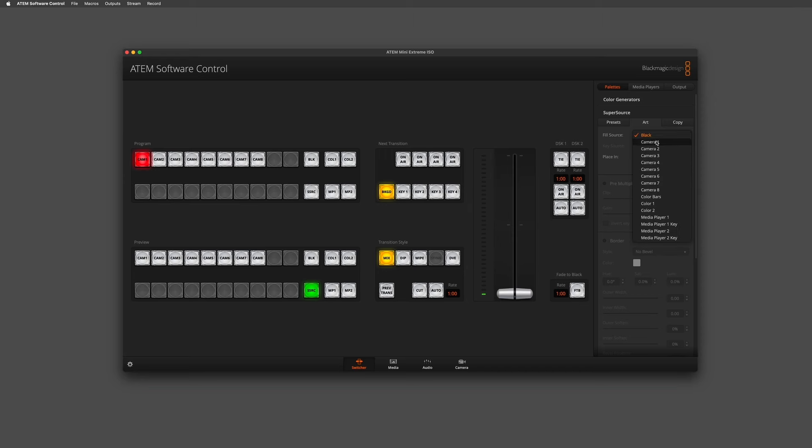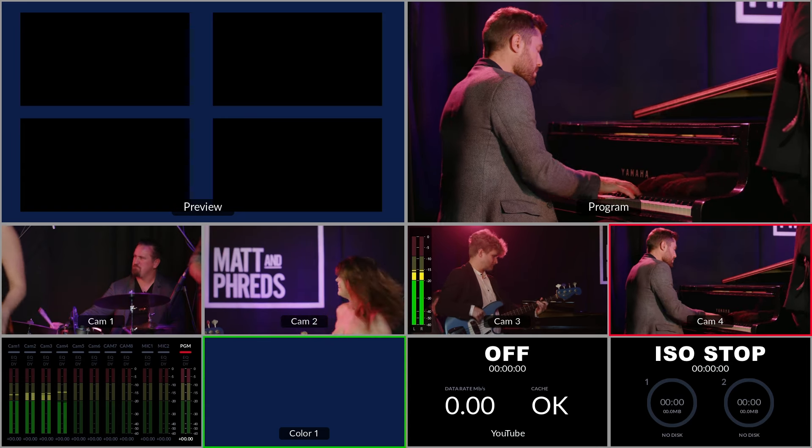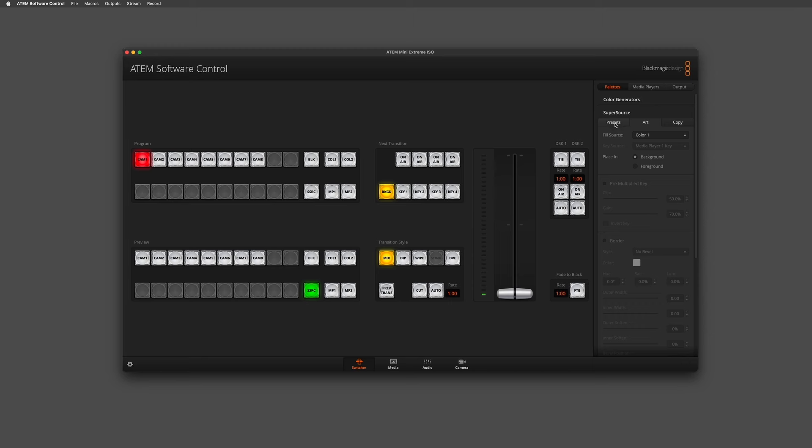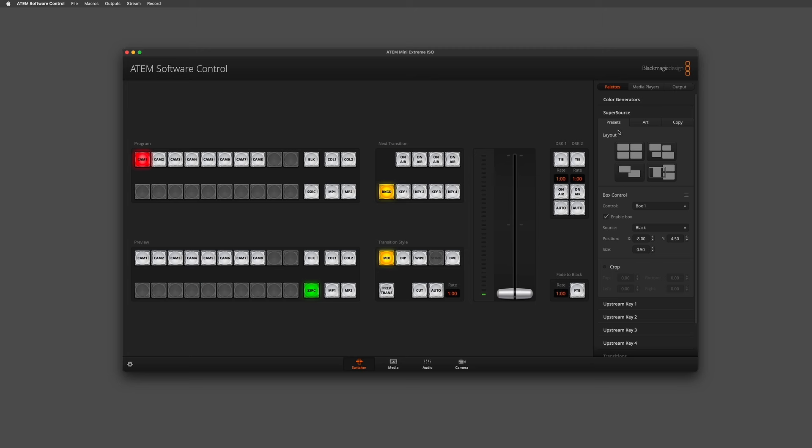I've configured a color already, so I'm going to select color one as my background. As you can see, I've now got four blank boxes waiting in my preview window. If I jump to the presets, that is the first layout you can see, but I can change between the different preset layouts available. Right now though I'm going to work with the first one.